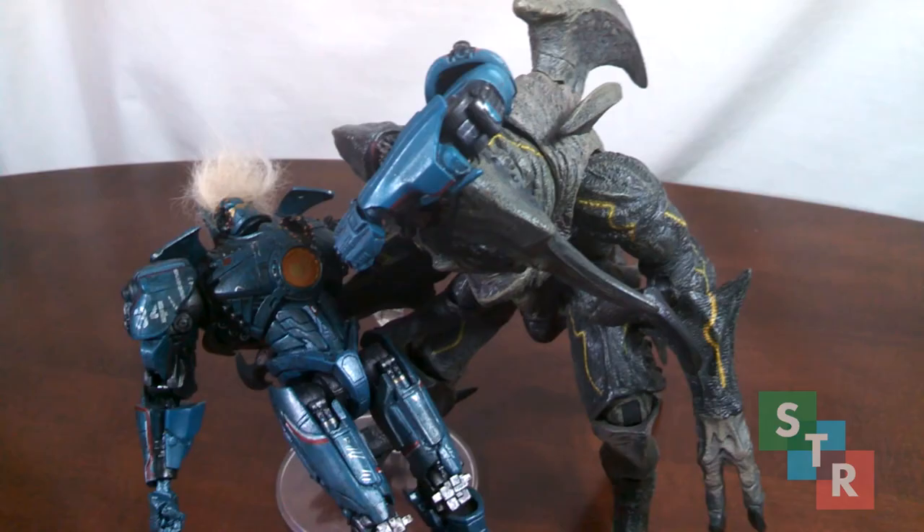Hello collectors, Stephen here, bringing you a review of NECA's deluxe kaiju action figure, Mutivore. A whole new kaiju sculpt, this is supposedly one of the last three figures to be released by NECA for the Pacific Rim line. So sad. At $55, is NECA going out with a whimper or a loud bang? Let's take a look to see whether or not it's worth adding into your collection.